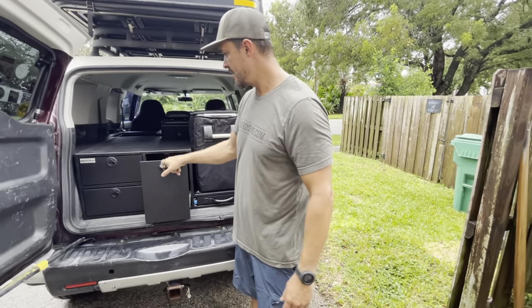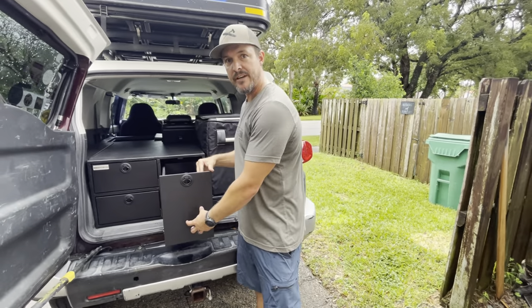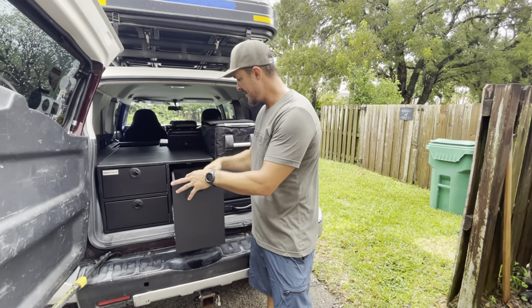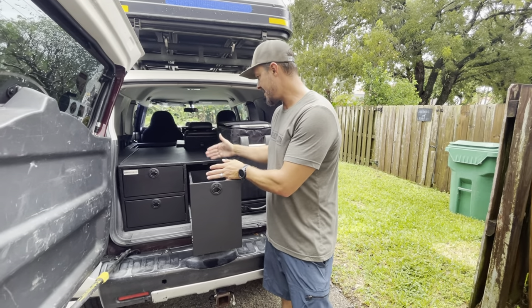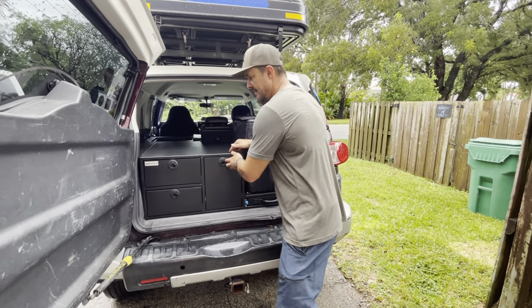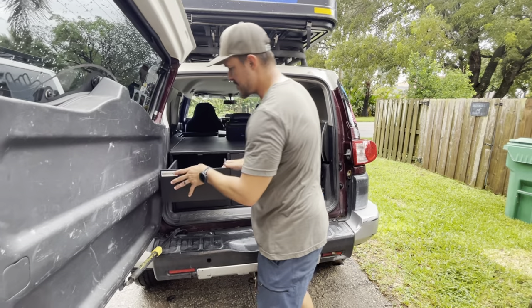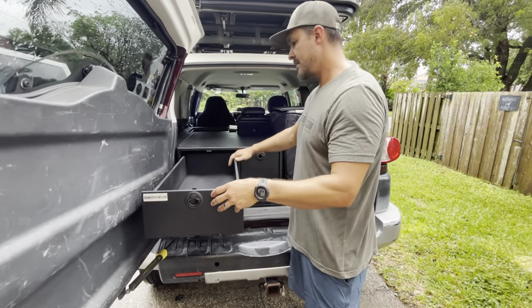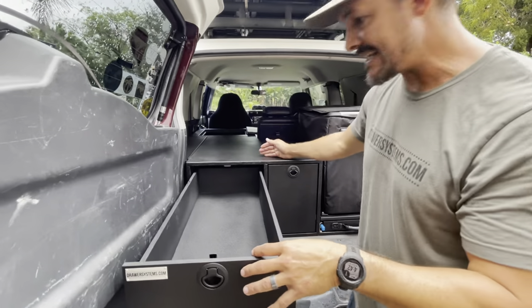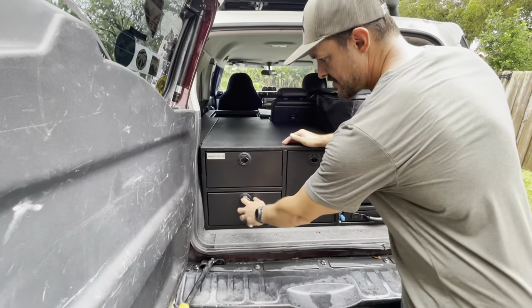This is the tall drawer — these are on 100-pound rated slides. You have about 13 inches or so of height and then give or take 16 or so inches deep. Then you have the two longer drawers, and these are about six inches tall and about 32 inches deep — so two of those, plenty of storage.